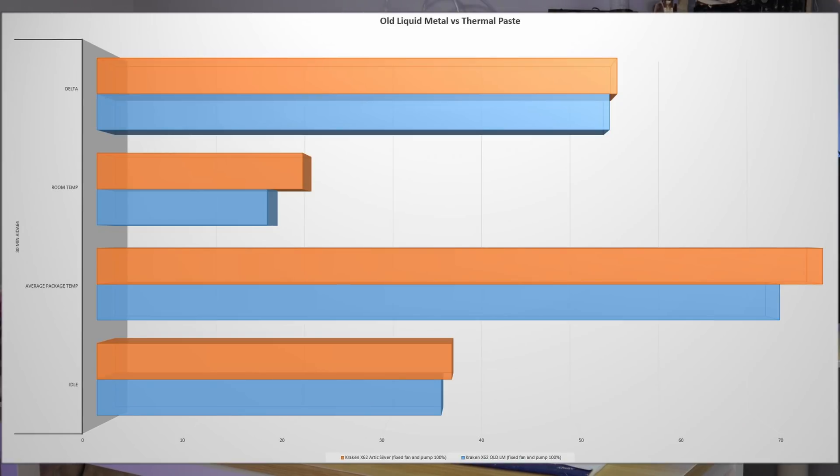So if we look at what it was when we had liquid metal in there, we can see that we're actually slightly higher - but only slightly. I don't even know if you'd really count it. It's pretty much a wash. It did about the same with the old liquid metal versus the new paste. So in the end, really no change - it did just as good regardless of what thermal compound we used.